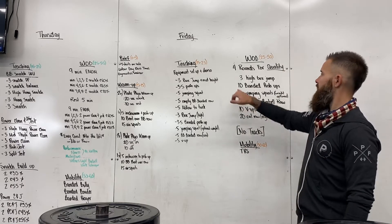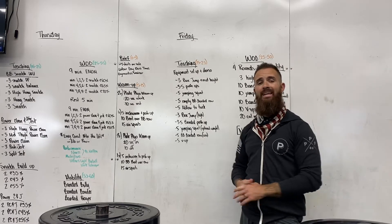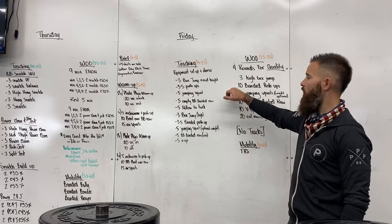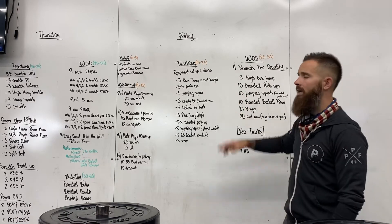Then we're going to do 10 banded push-ups. You can make this as difficult as you want — if a band isn't enough, you can throw a plate on your back as well. Really working on quality of movement, not just pumping them out, but actually adding some resistance there.